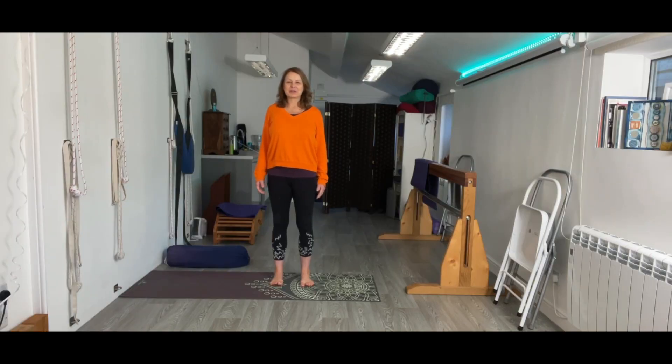Hello everyone and welcome to another Iyengar Yoga Tip of the Week with me Rachel Lovegrove. This week we've got a request from Karen — one of my favourite poses, Adho Mukha Vrksasana, that's handstand. When I first started learning this pose a long time ago I never thought I would achieve a handstand on my own, but with perseverance and constant daily practice for a while I managed to get there.